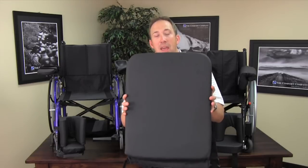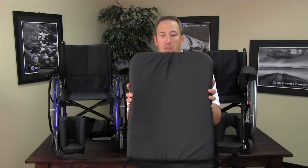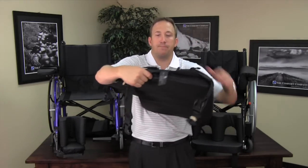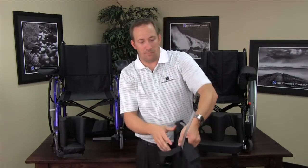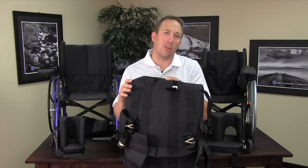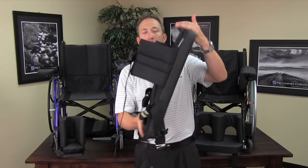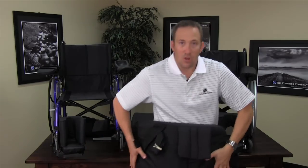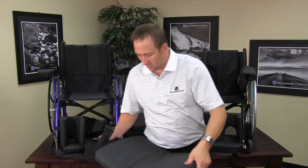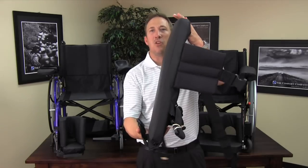The moldable back, which is what I have in my hand, folds with the chair. What makes it moldable is on the backside — behind it are aluminum bars stitched into two pockets down each side of the patient's spine. These bars allow the caregiver to mold the back over their knee or a table to start giving the back some shape to accommodate the user's needs.